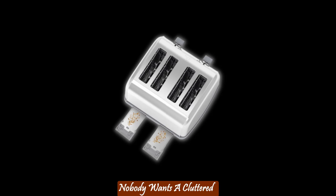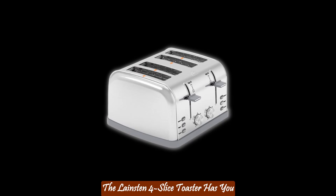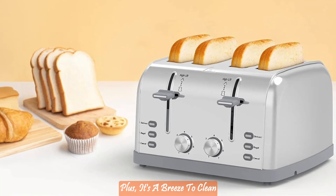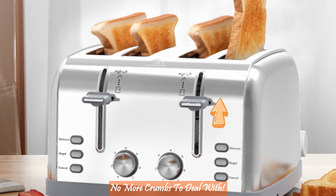Convenient storage and cleaning. Nobody wants a cluttered countertop or messy wires. The Langston 4 Slice Toaster has you covered with integrated cord storage, ensuring your kitchen stays tidy. Plus, it's a breeze to clean with a removable crumb tray that makes maintenance hassle-free. No more crumbs to deal with.